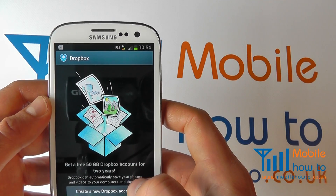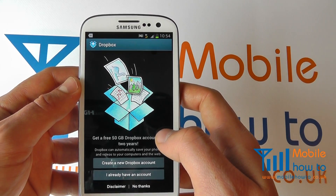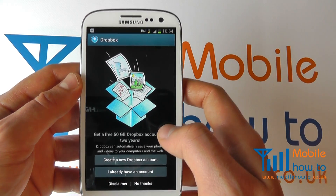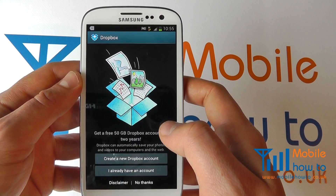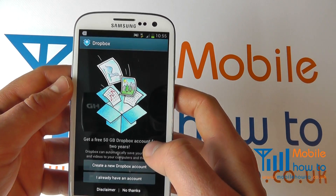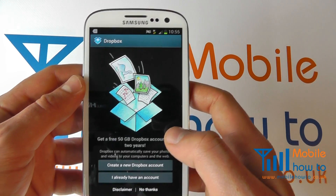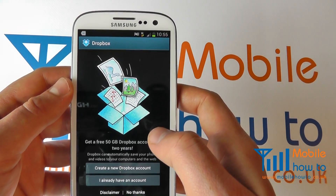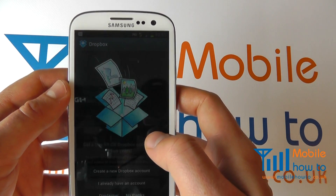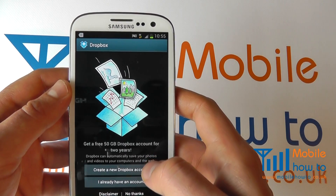I can connect to a Dropbox account if I wish. If you're setting this up for the first time with the Galaxy S3, you do get 50 gig of storage on Dropbox for free for a year. It's well worth signing up for this account — it's a great way of backing up photos and videos from your device wirelessly, either through 3G or Wi-Fi to the cloud. It's a great backup solution and it can connect to your desktop computer.